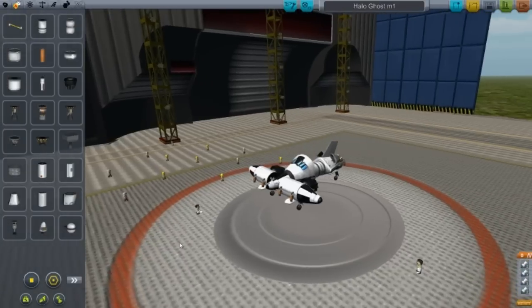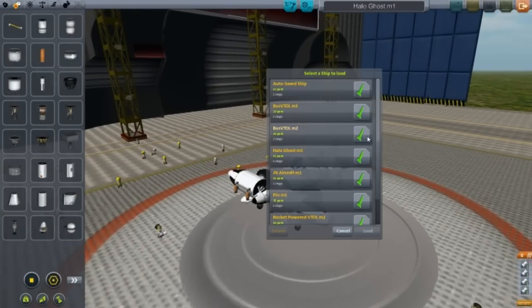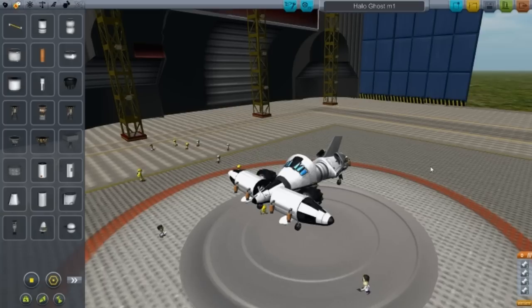Thanks for watching guys, that's the end of Designs of the Week Episode 4. Next episode I have JN Aircraft, PIN, and Rocket Powered VTOL Mark II — so that's next episode, see you next time.